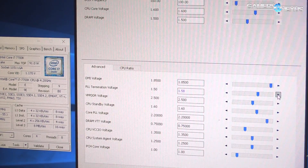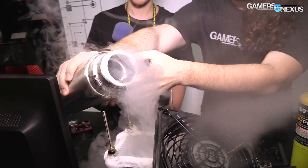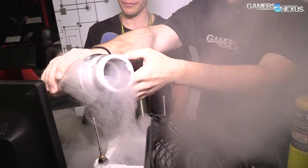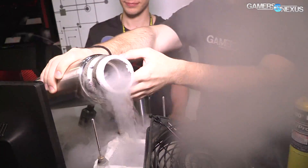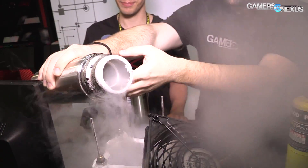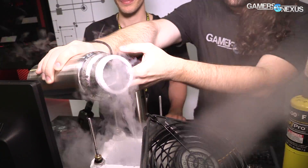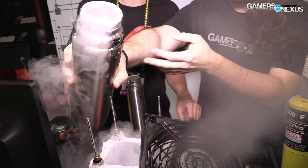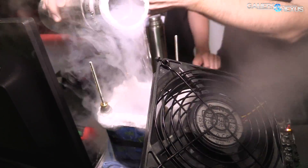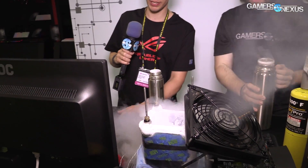We're at around minus 150, so just slowly pour. It's still minus 150 — keep pouring. Now it's minus 155, minus 160, minus 170, minus 180. We're getting to the spot where we want to be. Minus 190. We should be pretty much at full pot now, so pour a little bit more so we have liquid boiling in the container keeping the temperature low. Everything is still running.